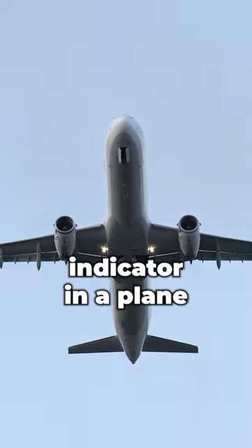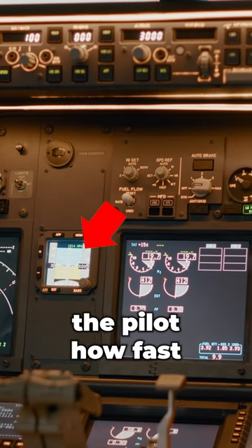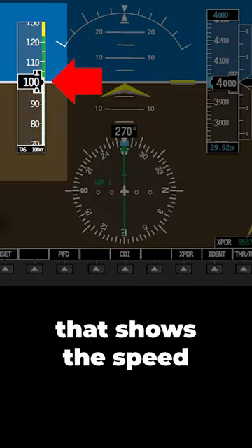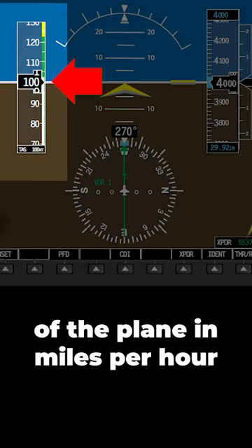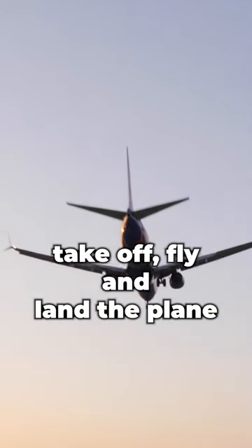Want to learn about the airspeed indicator in a plane? It's a super important instrument that tells the pilot how fast the plane is going. The airspeed indicator has a needle and digital display that shows the speed of the plane in miles per hour or kilometers per hour. It's important for the pilot to know the airspeed so they can take off, fly, and land the plane.